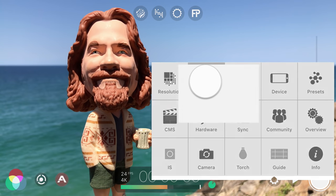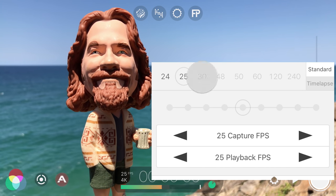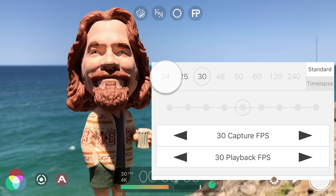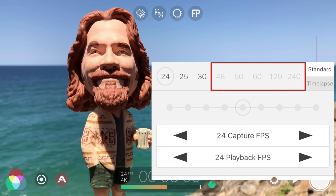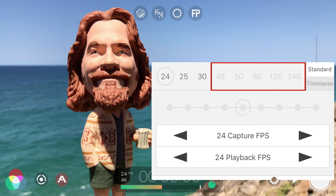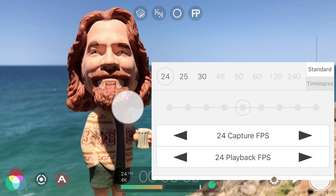Tap to set your frame rate. Filmic Pro supports a wide range of frame rates including 25fps for PAL broadcast, 30fps for NTSC, and if you want to replicate the film look, tap to select 24. The greyed-out higher frame rates are resolution-dependent and not available in 4K, but lowering your recording resolution will make them selectable, allowing you to record at up to 120fps in 1080p and 240fps in 720p. Tap once outside to close.